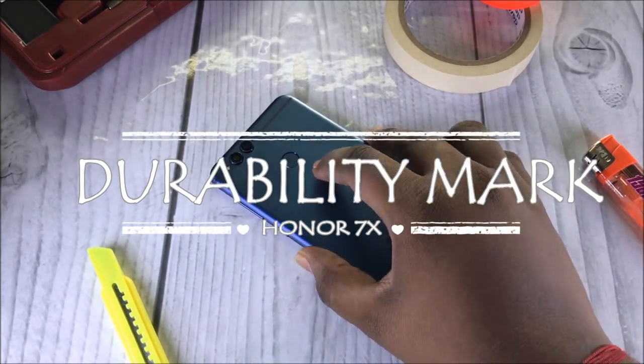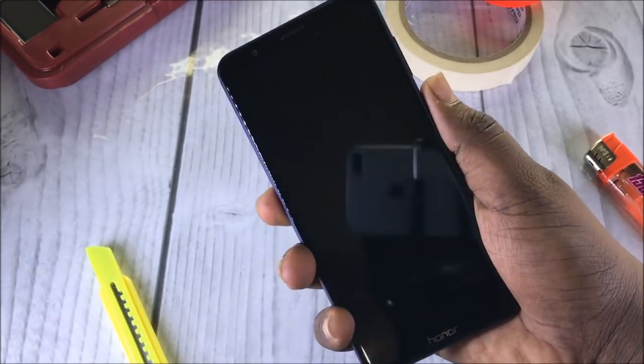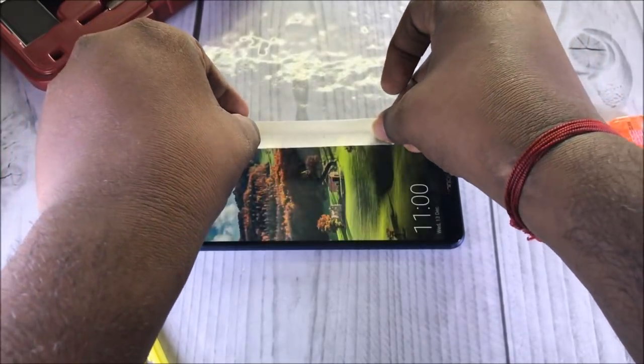The Honor 7x, the global best seller as said by the company, has very good specs for this price of $199 or 13,000 INR. But is it durable? Let's check out.